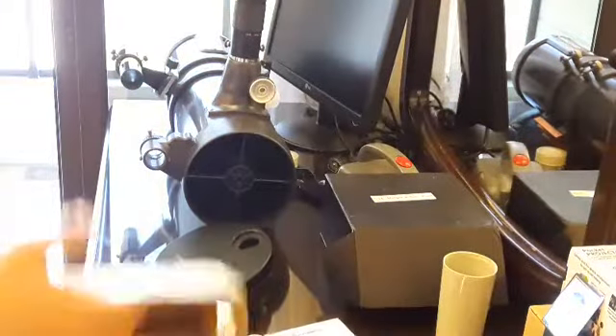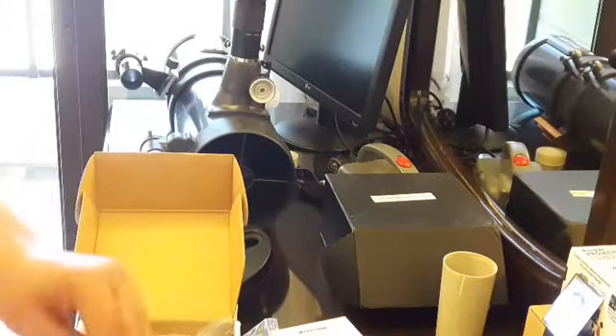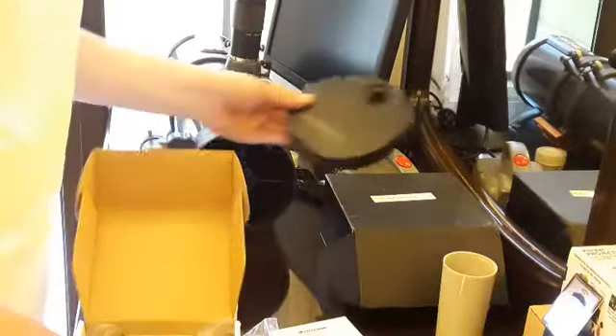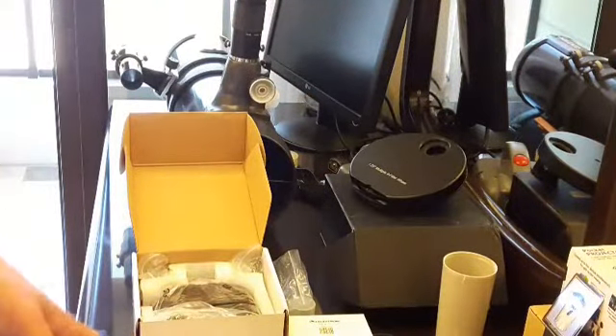Here's the Bino viewer. I'm the only one shooting so I need to go back to the mobile phone screen.